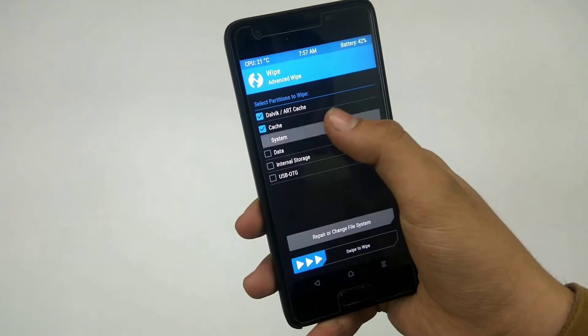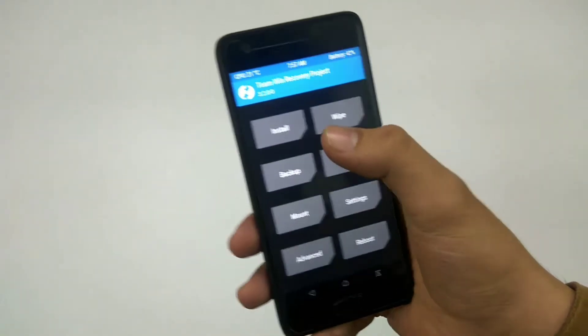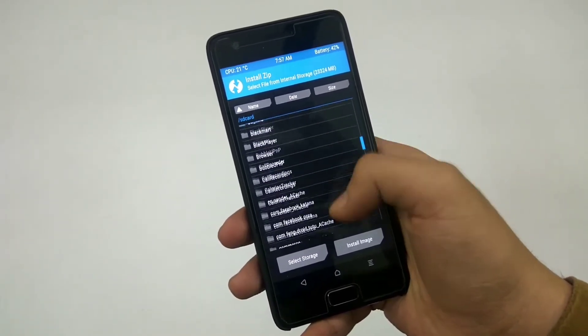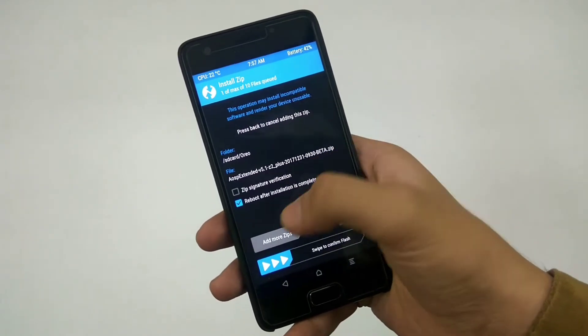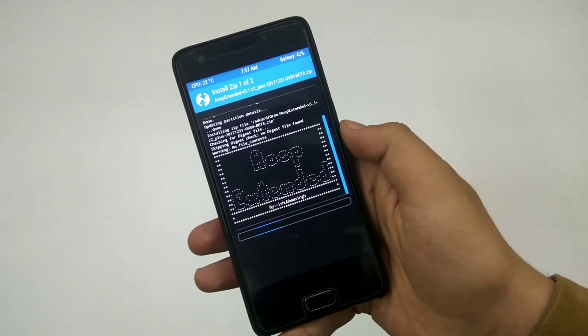If you're new to flashing ROMs, what you have to do basically is boot into recovery, wipe everything except for internal storage, then tap on install and locate where you have downloaded the file. The file is the ROM, and after selecting it you also have to flash GApps along with the ROM — you can do it individually or just tap on 'add more zips' and select that.